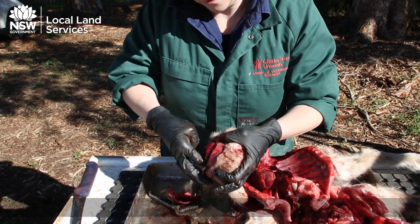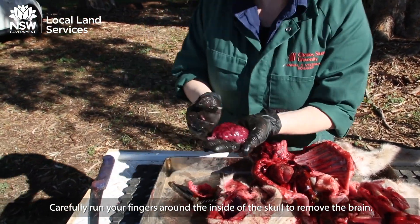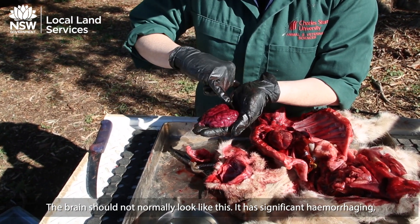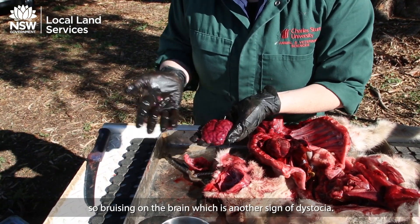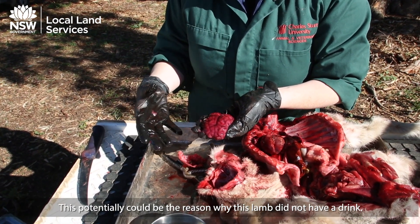Carefully run your fingers around the inside of the skull to remove the brain. The brain should not normally look like this — it has significant haemorrhaging, meaning bruising on the brain, which is another sign of dystocia. This potentially could also be the reason why this lamb did not take a drink.